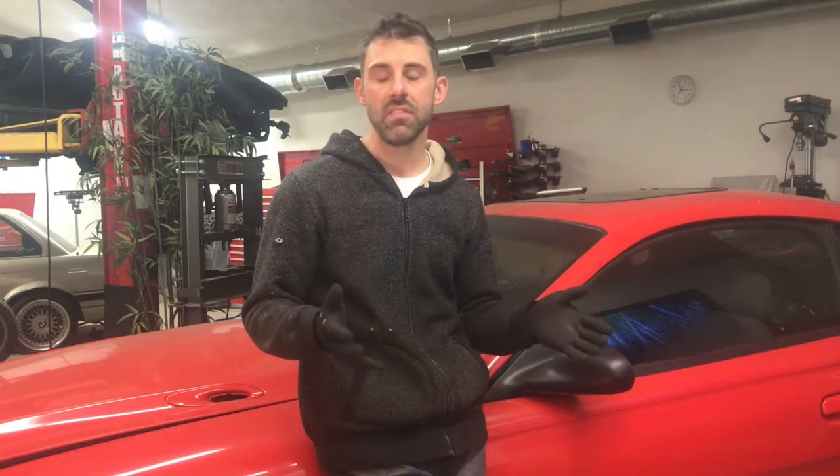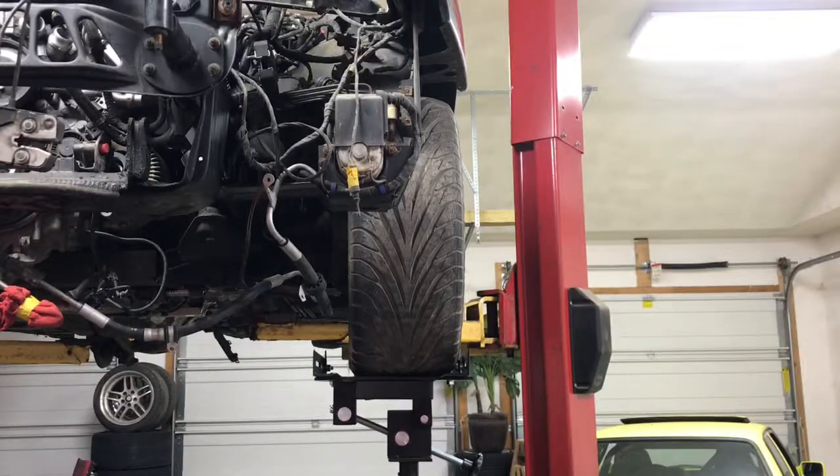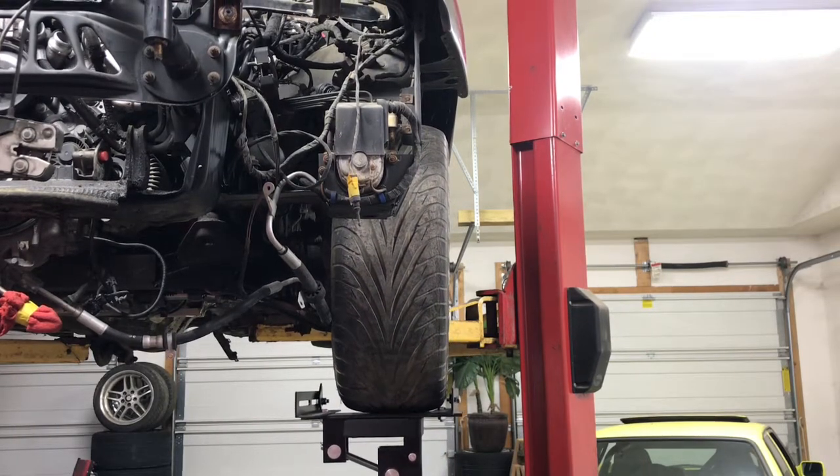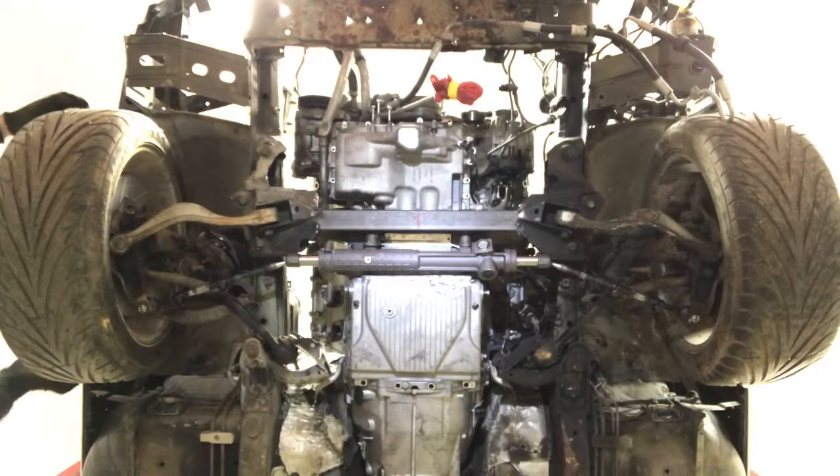Hey guys, welcome to my channel where we integrate most anything BMW. My name is Frank Macaluso. I'm here to explain a little bit about bump steer today. I'm working on my e31 BMW 1990 850i, and I'm having a problem — I cut my oil pan and put my steering rack where the oil pan notch is. Now I'm having bump steer issues. What is bump steer?